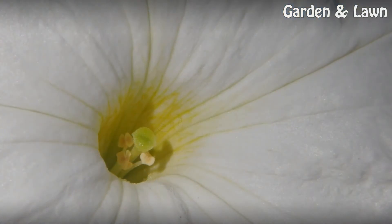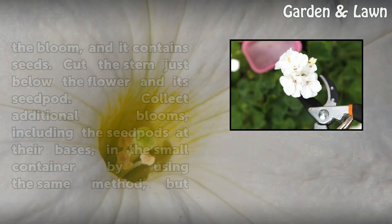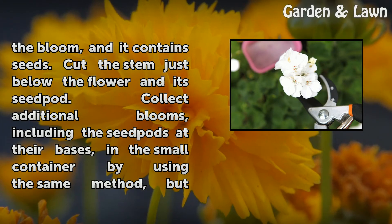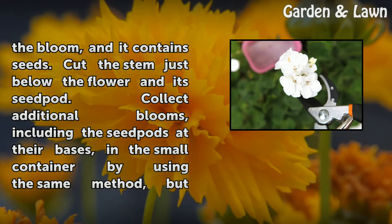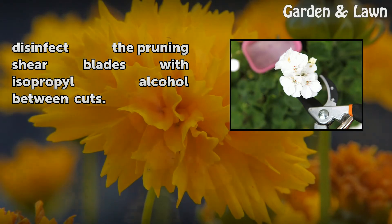Step 2: Select a geranium flower in full bloom. Hold pruning shears in one hand and use your other hand to hold a small container underneath the flower's seed pod. The seed pod is a swollen area at the bottom of the bloom, and it contains seeds. Cut the stem just below the flower and its seed pod. Collect additional blooms, including the seed pods at their bases, in the small container using the same method, but disinfect the pruning shear blades with isopropyl alcohol between cuts.